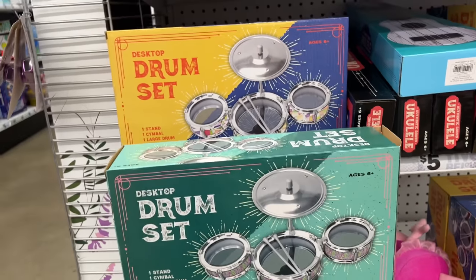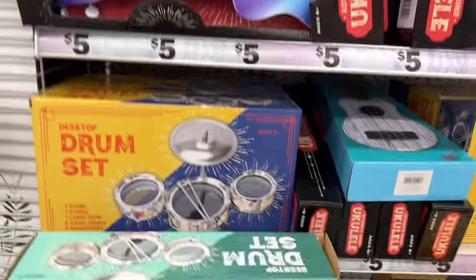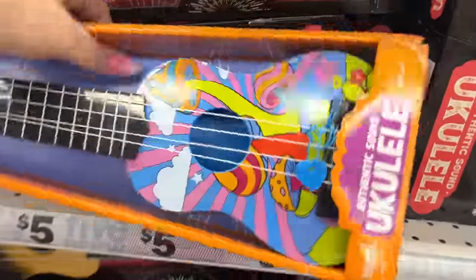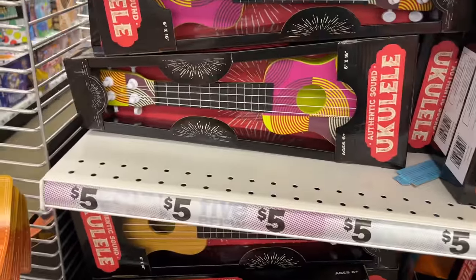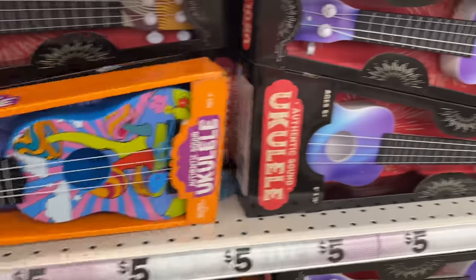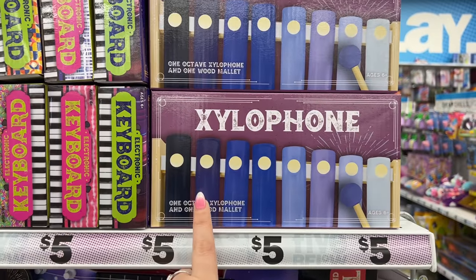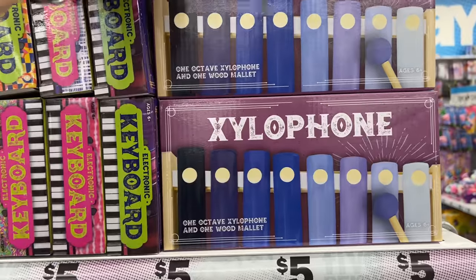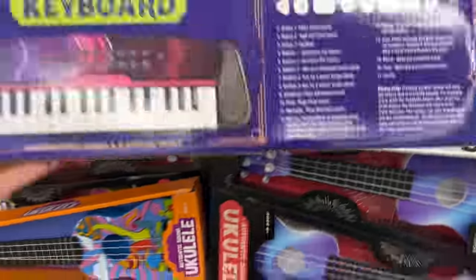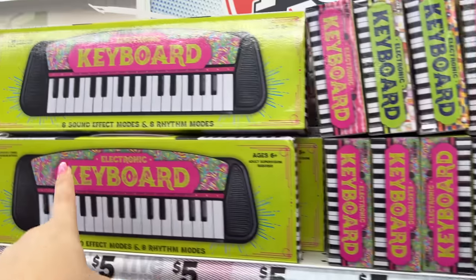They have the drum set and another version — both for five dollars. Then there's the ukulele for five dollars in fun colors with authentic sound. They have a xylophone and an electric keyboard for five dollars as well — lots of music options for kids.